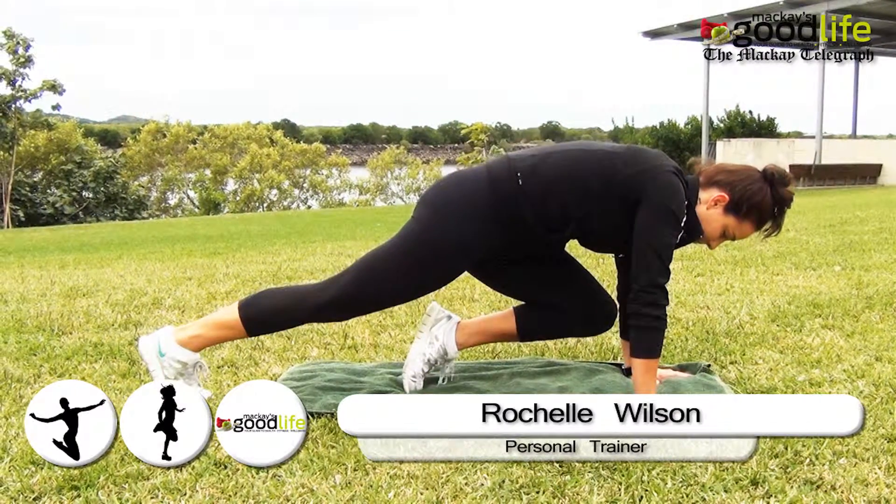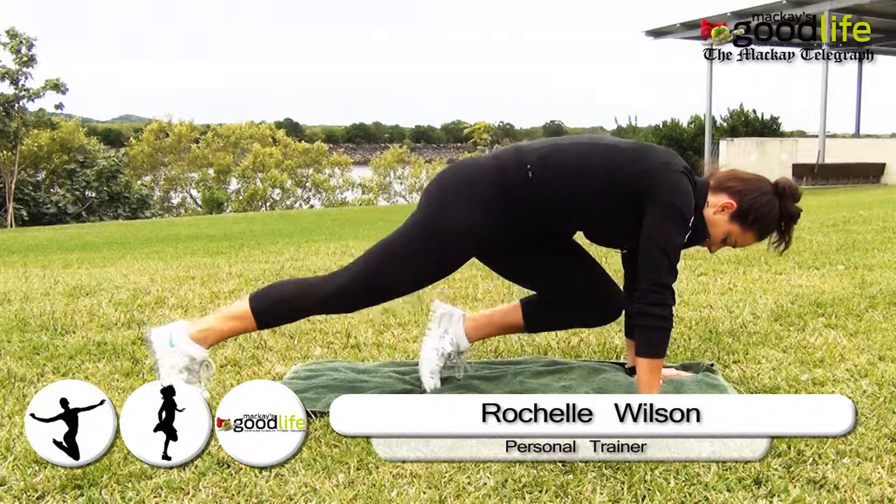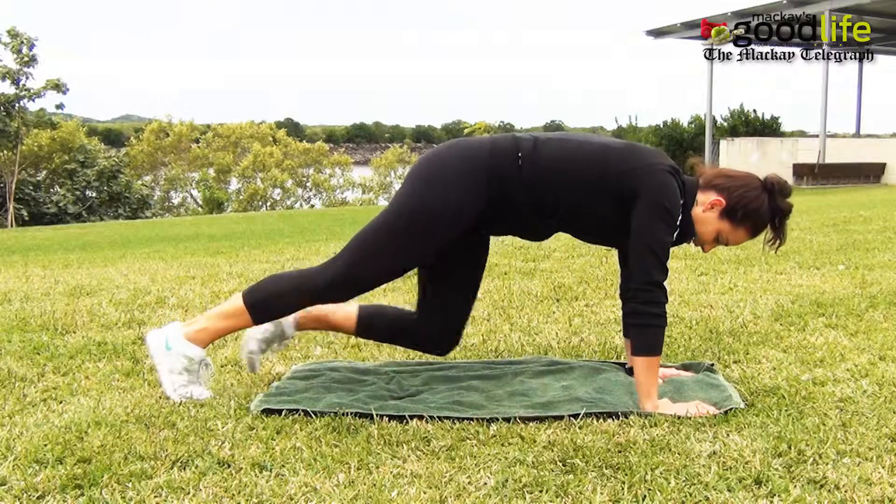In a push-up position, alternating legs, bring your knee up to your chest, tapping your toes on the ground and switching legs at a reasonable pace. Repeat for one minute intervals.